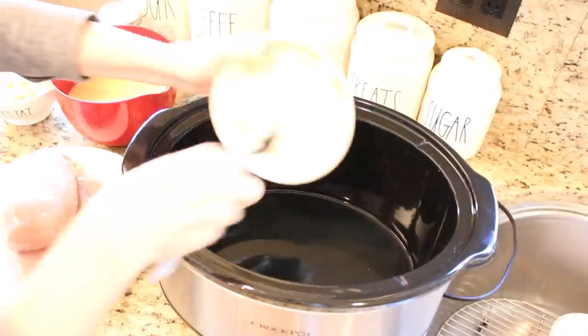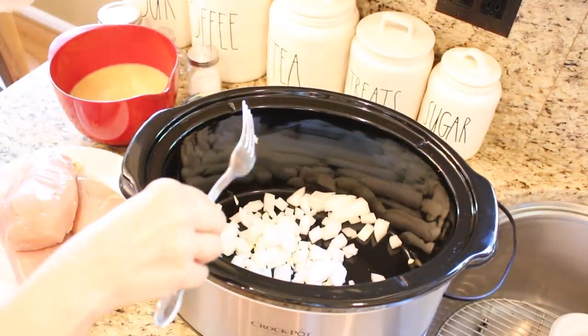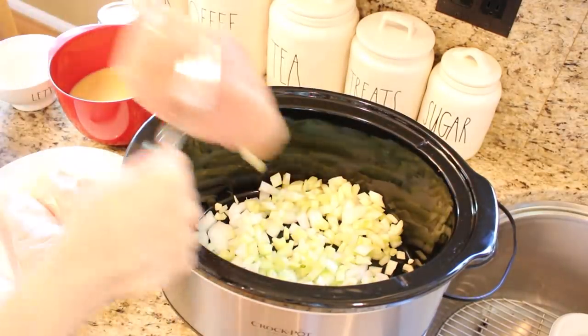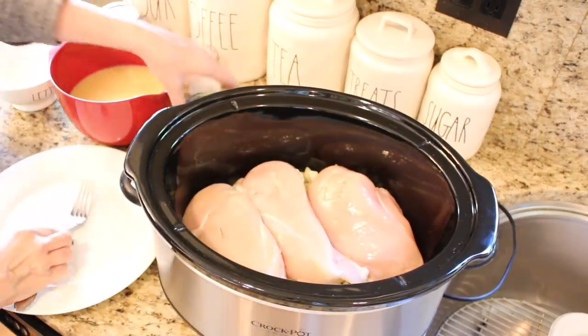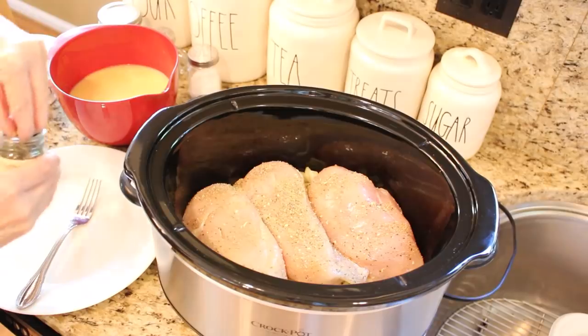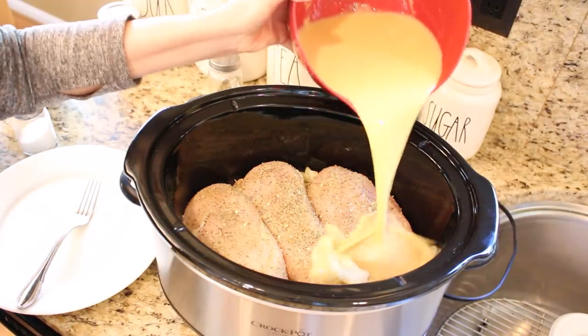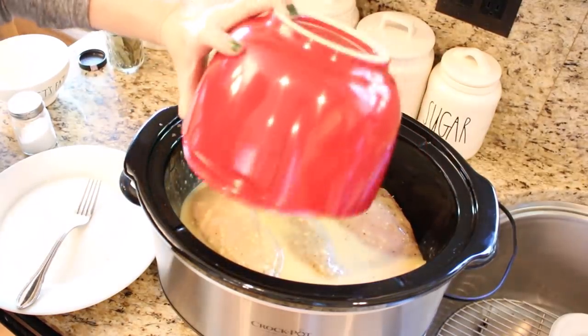In your cold crock pot, add your chopped onion, minced garlic, and chopped celery, then put your chicken breast right on top and season well. Combine your gravy, chicken broth, and cream of chicken soup and pour right on top, then add a few bay leaves. Set on high for three to four hours or low for about six hours. I always check with a meat thermometer to be sure it's at the appropriate temperature.